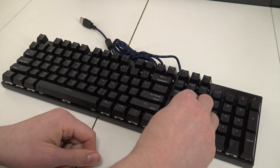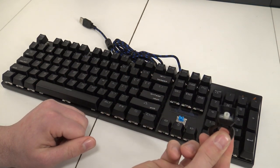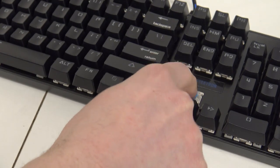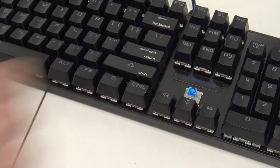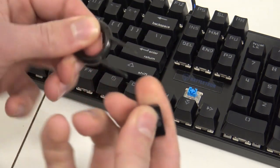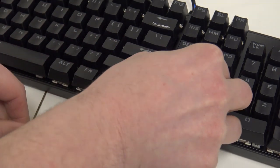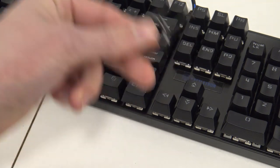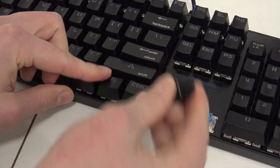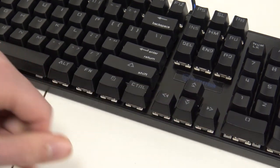Keep the tool close because you'll need it sometimes for simply removing a key. They're using blue switches, which I really like — it has a very nice touch and doesn't make a lot of noise. Don't get me wrong, it's still a lot of noise compared to a membrane keyboard, but a little bit quieter. As you can see, if you need to remove a key you can do it easily without the tool, but it's just convenient to have.